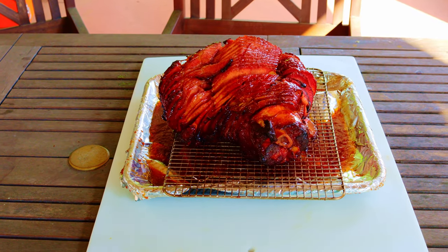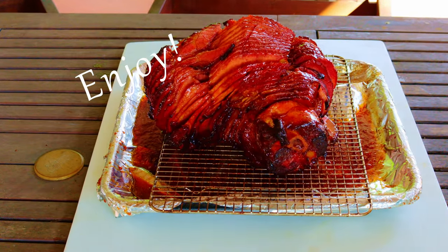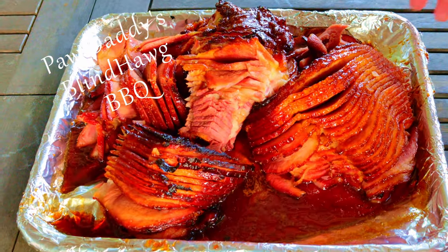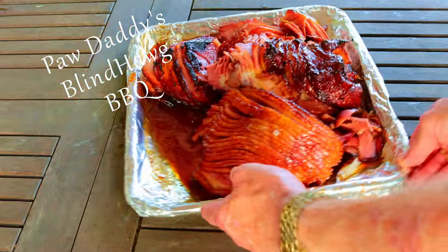Now this is so good you'll probably never go back to ordinary ham. Enjoy. And remember, you heard it at Paw Daddy's Blind Hog Barbecue.